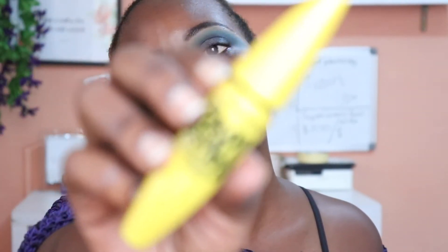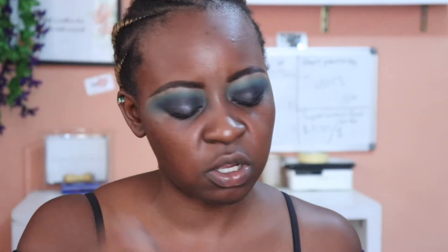I'm using the Maybelline Colossal Volume Express Smoky Eyes Mascara — I really like it because it just does something. Then on top of this, I'm going to layer on the Lancôme Monsieur Big Mascara. I feel like Maybelline has the best drugstore mascara out there.